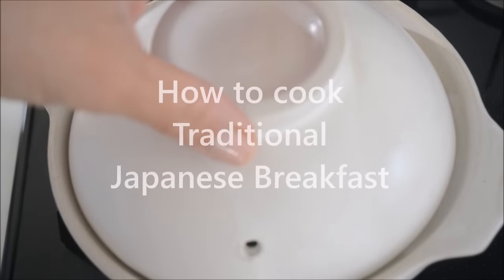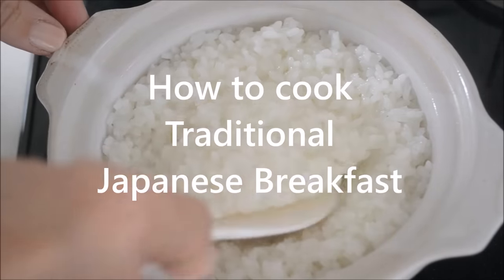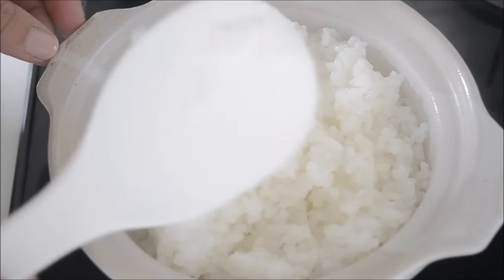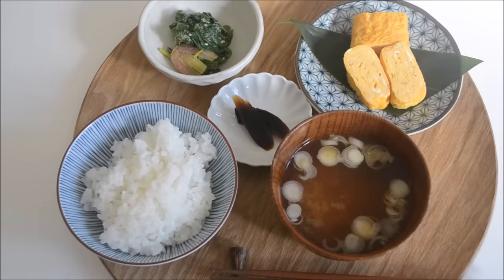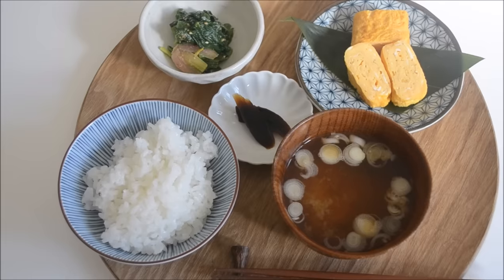Welcome to Kitchen Princess Bamboo, Japanese everyday food. Today I'm going to show you how to cook traditional Japanese breakfast. Fresh steamed rice and miso soup are the staple to Japanese everyday meal. Japanese rice is a short grain rice. Unlike a long grain rice, it is moist and a little sticky and tastes sweeter.